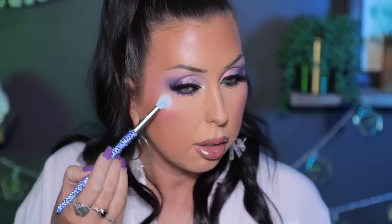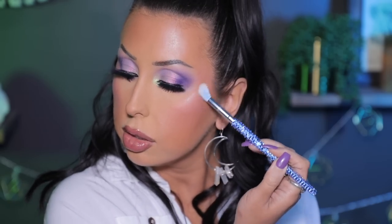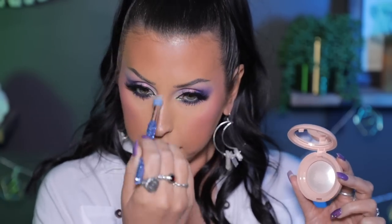Last step, we're going to do Rare Beauty Highlighter — the Enlighten Highlighter. I think these from Rare Beauty are so beautiful. I'm just going to highlight the cheekbones. I'm really liking this — this is such a good launch from Rare Beauty. Just bringing it down the nose a little bit.